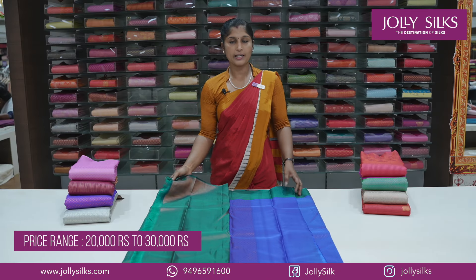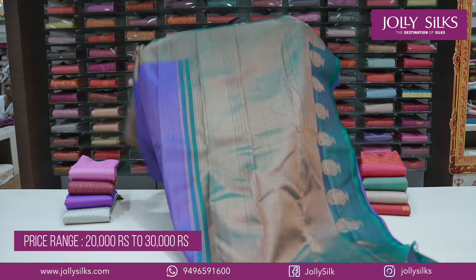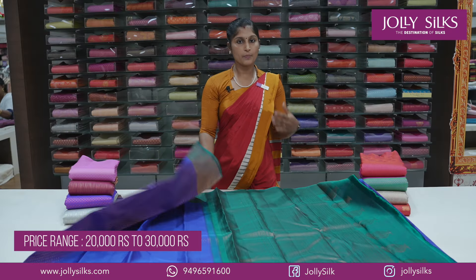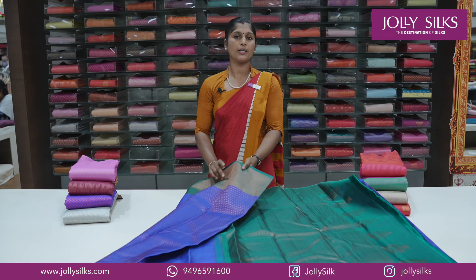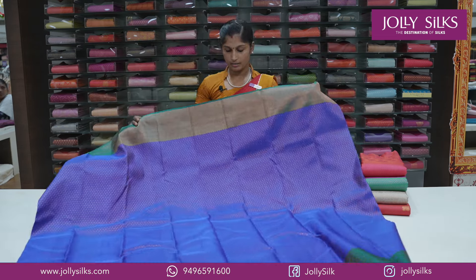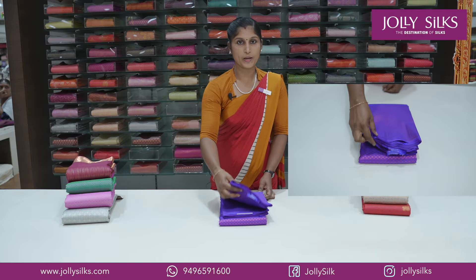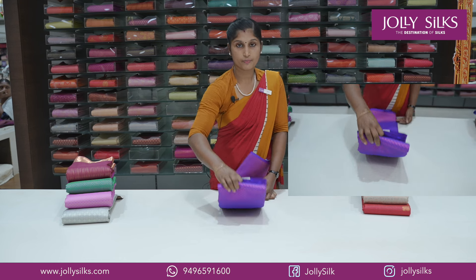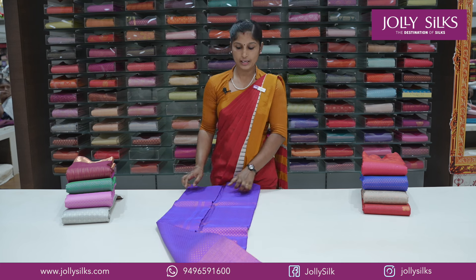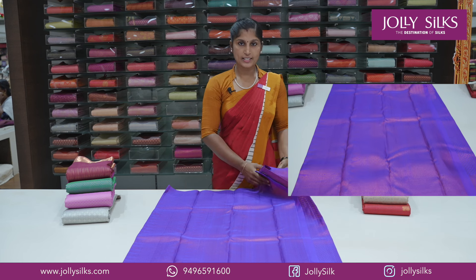There is a designer blouse with a border and a pattern that is lightweight with ornaments. There is a shade available in every country. This is a purple shade with a little variety in the bridal collection.